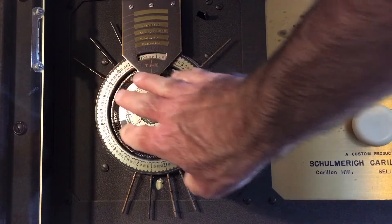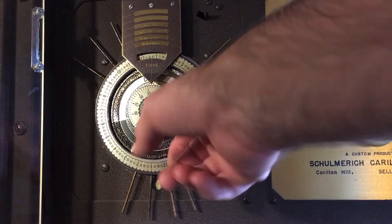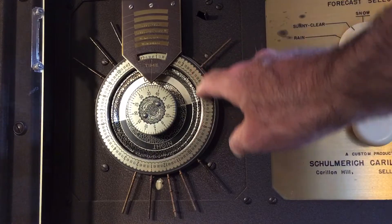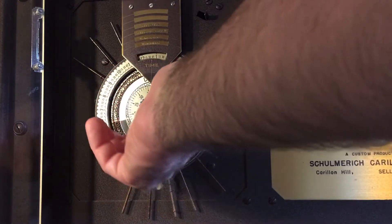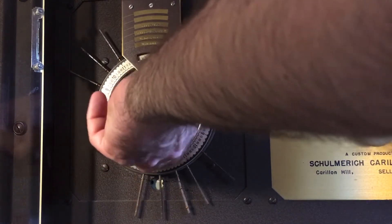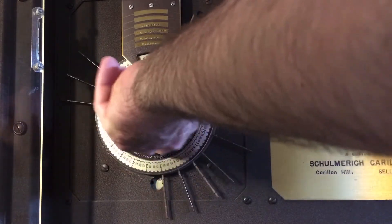First of all, this area is a clock. It doesn't look quite like a regular clock because there aren't any hands, but there's an hour ring which has a daytime and nighttime section and hours divided into 15-minute segments. Then there's a minute dial inside, and you are able to change the time by turning the minute dial, oddly enough, counter-clockwise to advance the time.